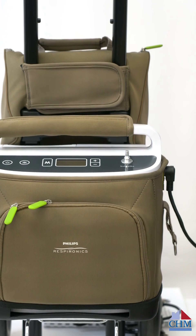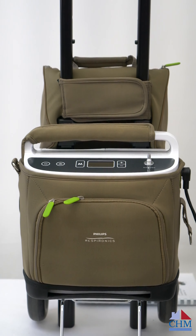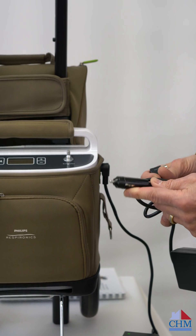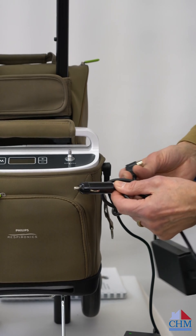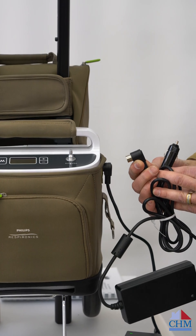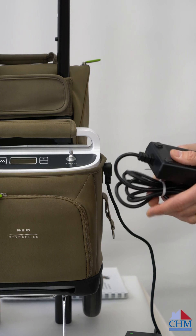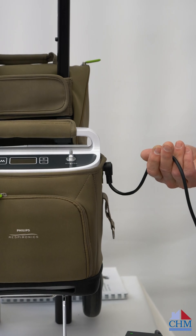The other option for power is a car adapter. This plugs into an automobile 12-volt outlet so we can get car power that way, and it plugs into the side of the unit in place of the AC charger. With the car charger in place, we've got unlimited use as long as the car is on and running. The same applies as long as it's plugged into the wall.